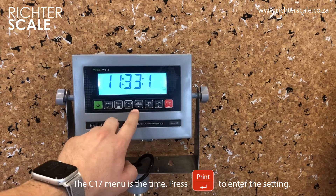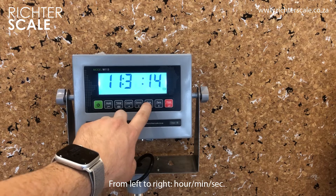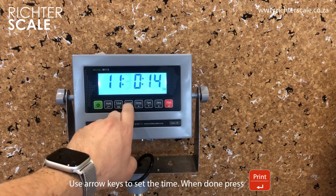C17 is the time menu. Press the print key to enter the settings. Again, use the arrows to change the numbers and press print when you are done.